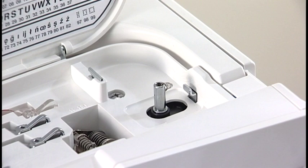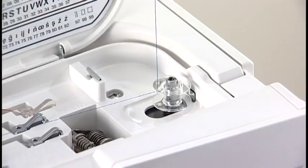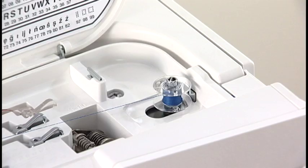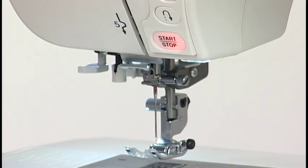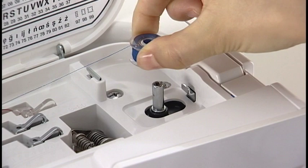Put the bobbin on the bobbin winder spindle. Push the bobbin winder spindle to the right. Start the machine. Stop the machine when the bobbin has wound several layers and cut the thread close to the hole in the bobbin. Start the machine again. Stop the machine when the bobbin is fully wound and stops spinning. Return the bobbin winder spindle to its original position. Remove the bobbin and cut the thread with the thread cutter.